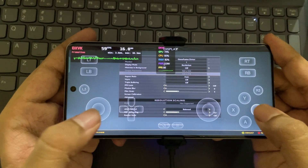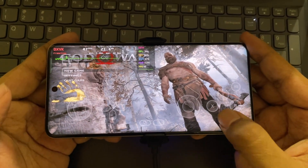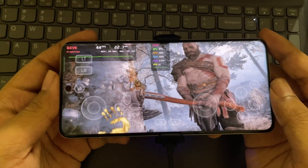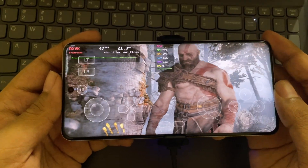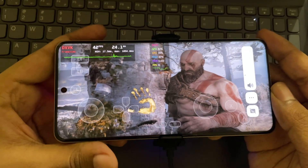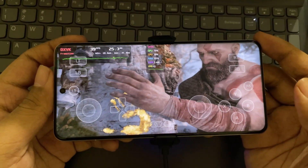The AMD FSR is set to balance performance. Let's start the game. Finally, the graphical yellow glitches that you saw in my recent video got fixed on this new Elite driver. Here we are getting a proper average of 40 FPS or even higher.